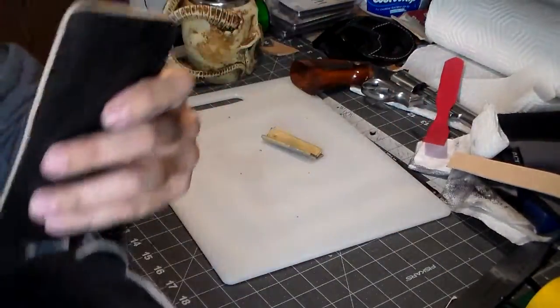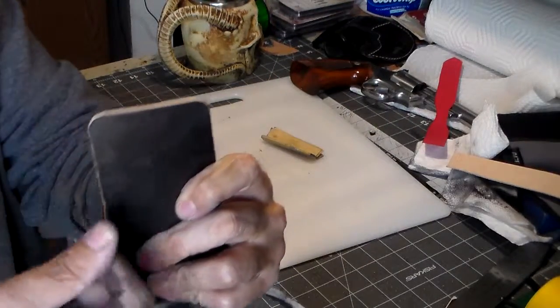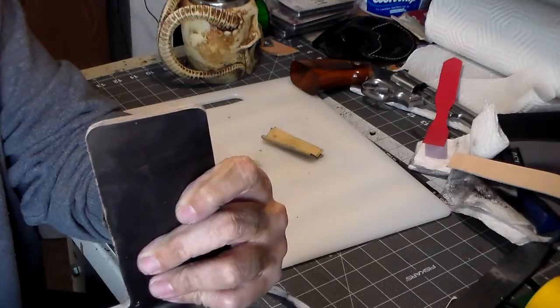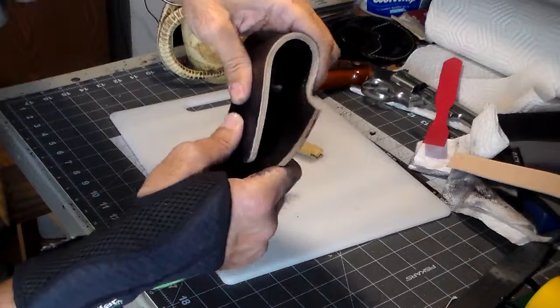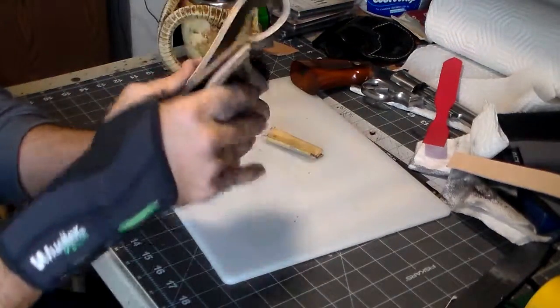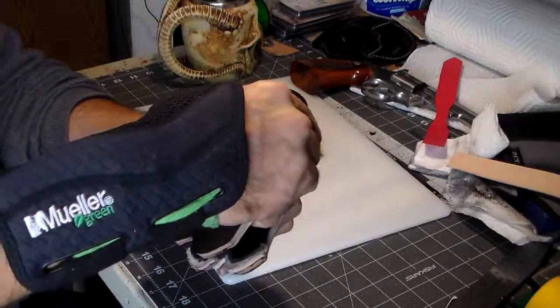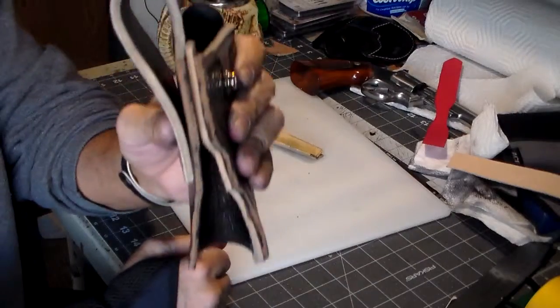Also, on the belt loop, I went ahead and cut it to length and rounded the corners, just to give it a more finished look. It's going to be in the back, but just because it's in the back doesn't mean you don't want it to look good. The belt loop is going to sit about like that.